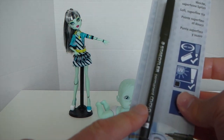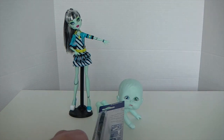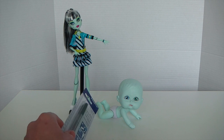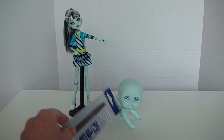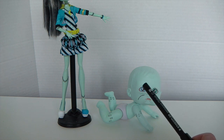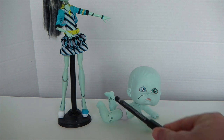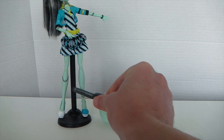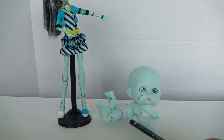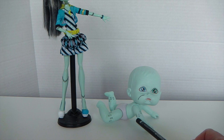Now I'm going to draw on the stitches with my permanent marker. I'm going to draw one under her eye, and some around her leg and her arms. I've finished drawing the stitches on Frankie's face, and I've also started doing stitches on her arms and legs — going around her leg and her upper area — then drawing some lines to connect them. Then I'm going to get a metallic marker and color them in silver, so I'll go ahead and do that.